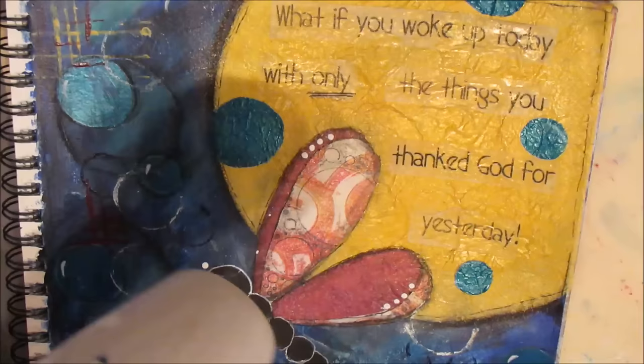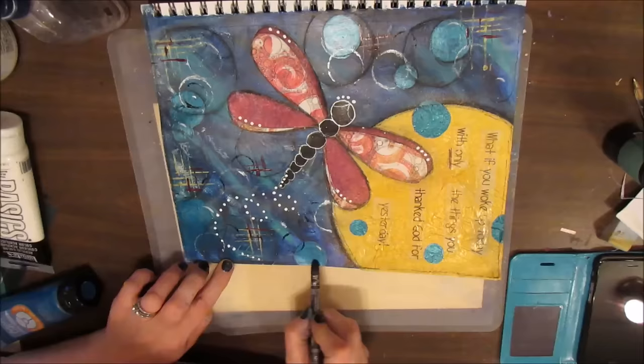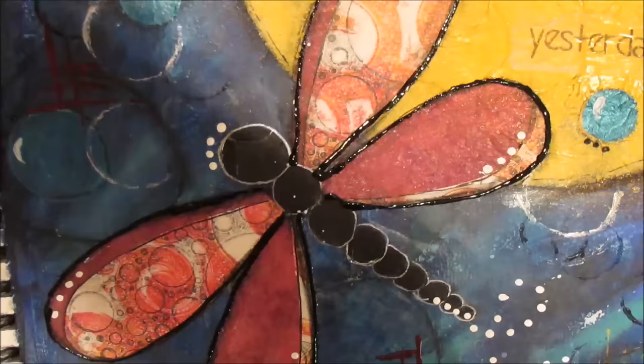I'm not sure if that was necessary or not — what do you think? I'm using my Neo Color 2 black just edging around the outside of the page, framing it. And again, you can use your black gelato, Stabilo All pencil, or watercolor pencil for this.